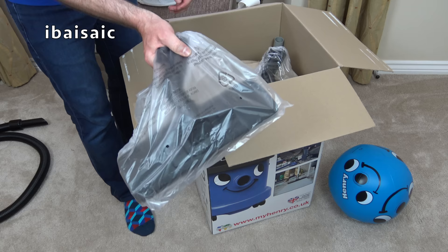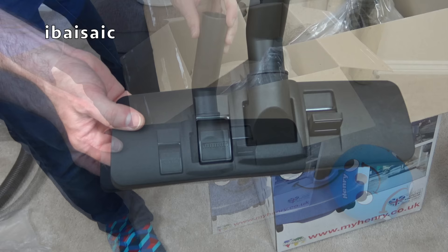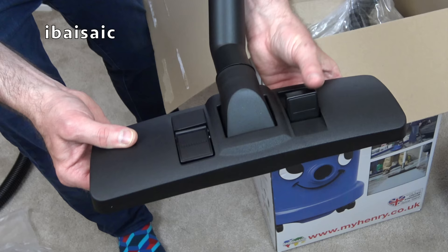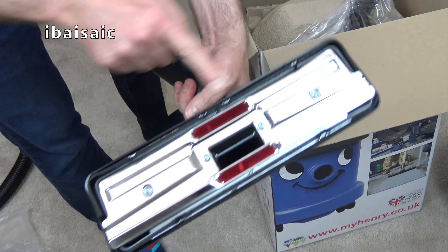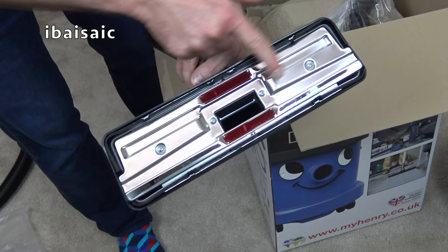Here's the difference. The carpet and floor nozzle is more like the old style Henry carpet and floor nozzle. You can see it's got a metal base plate, litter pickers for picking up pet hair and more difficult litter. And when you want to use it on hard floors, you flip the pedal and a brush comes around nearly the full circumference of the nozzle.